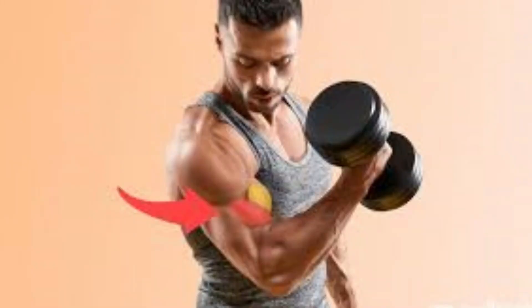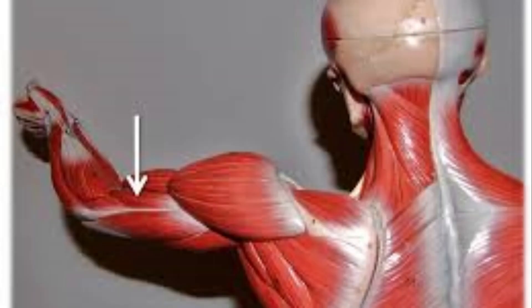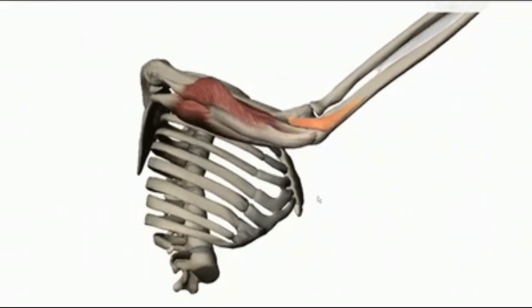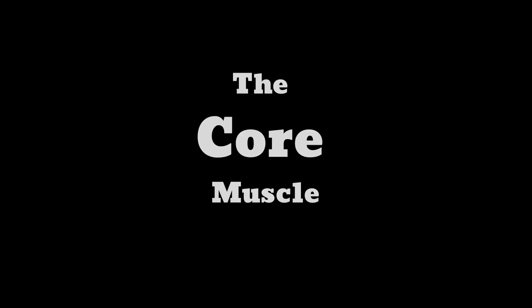The brachialis — properly known as the brachy — is a muscle you'll notice sitting between your biceps and your triceps, running down to your forearm. It is known as the workhorse of the elbow. It is a major flexor of the forearm at the elbow joint. To work your brachy, you do hammer curls and dead hangs.